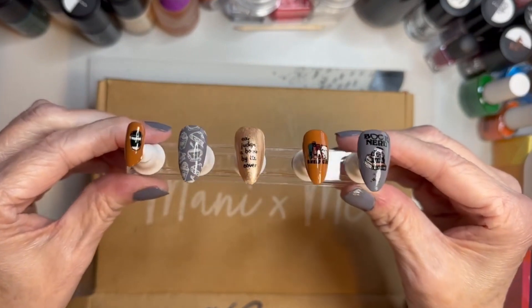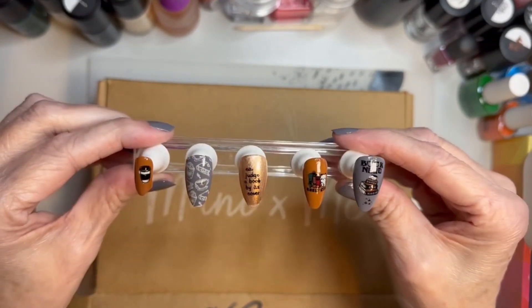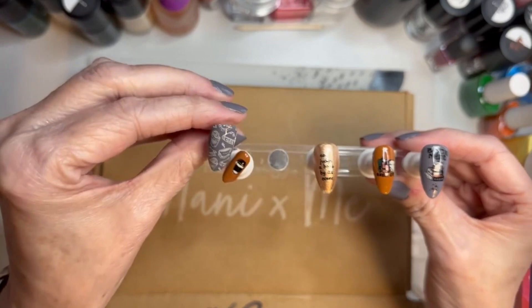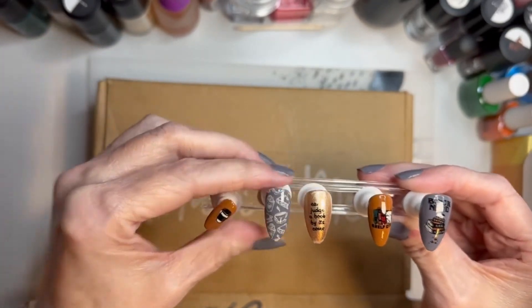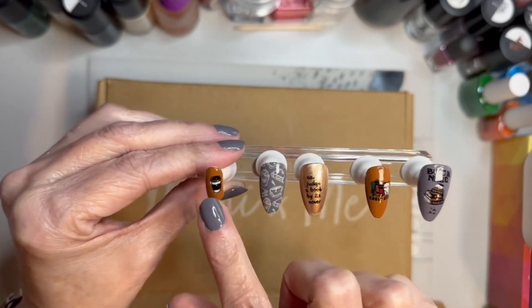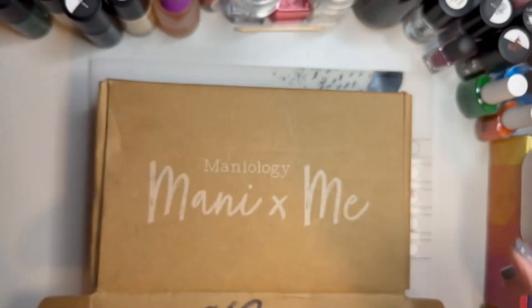Before I open this I'll show you the mani I did from the last Mannyology box. I really liked this - this was the color I have on my nails right now. That was coconut stamped with coconut, and then I just did a little bit of reverse stamping. I didn't like this one though - these were actually the sizes of my nails, so that's why that one's so little, but I thought it turned out pretty cute.